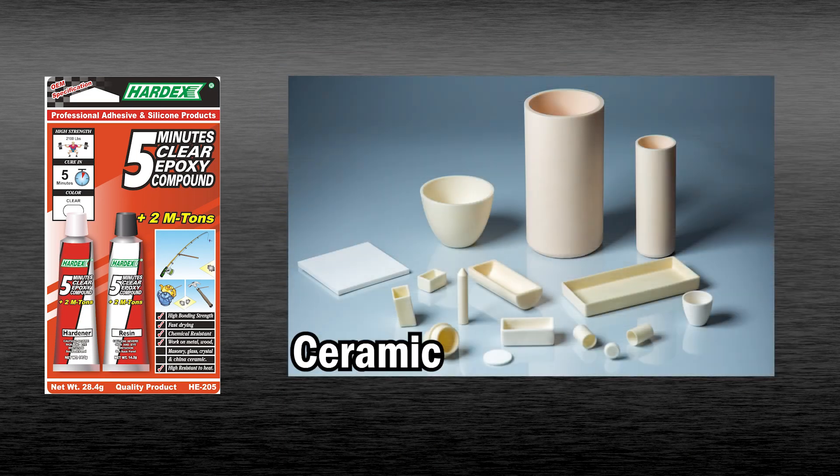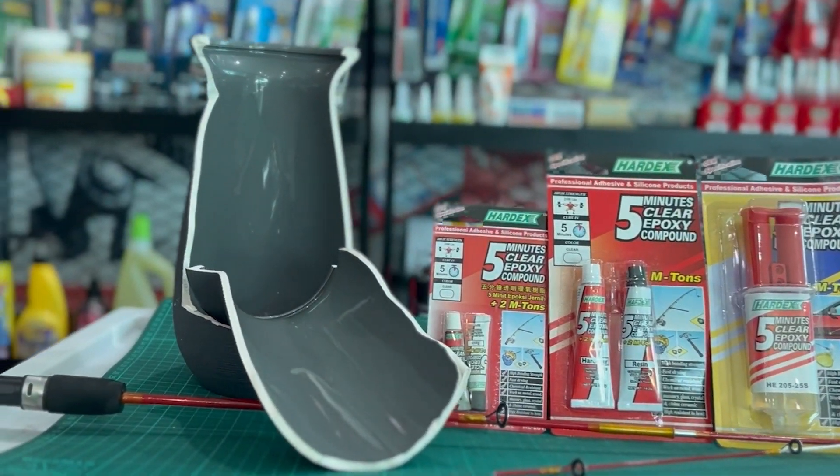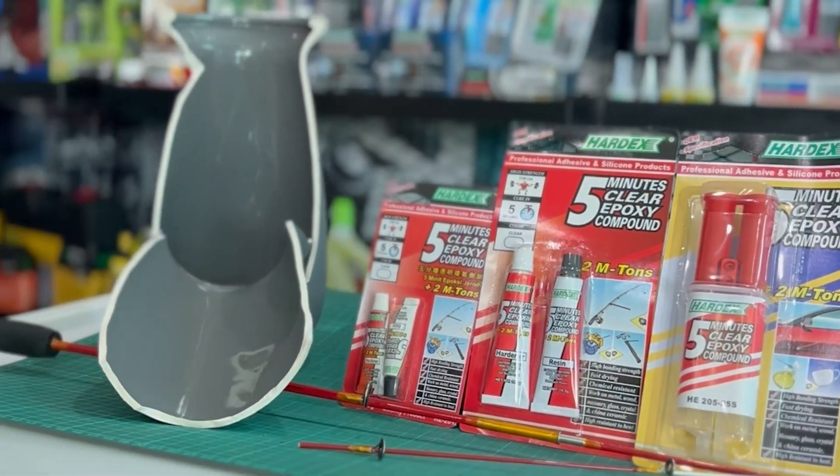It is suitable for bonding wood, glass, metal, plastic, and ceramics. HardX 5-Minute Clear Epoxy is extremely easy to use.